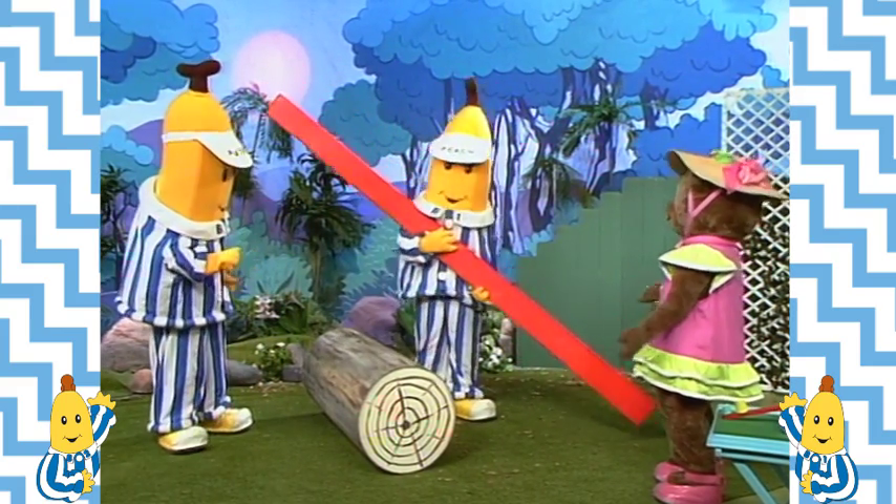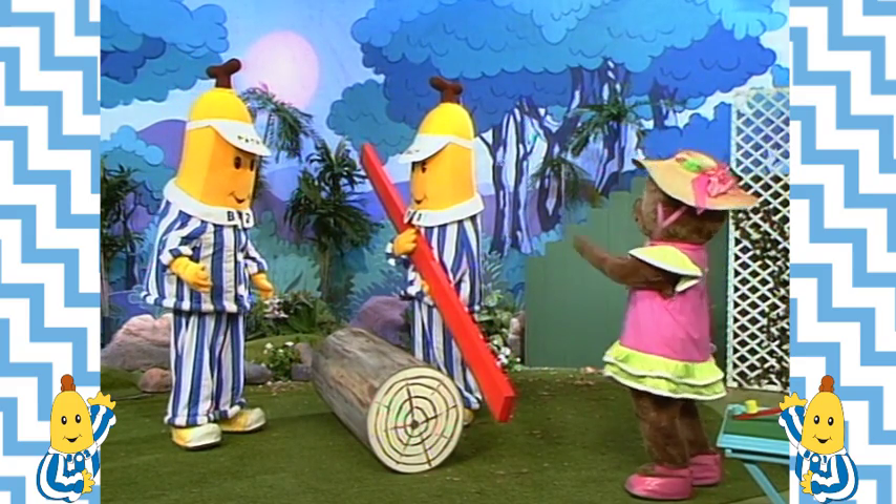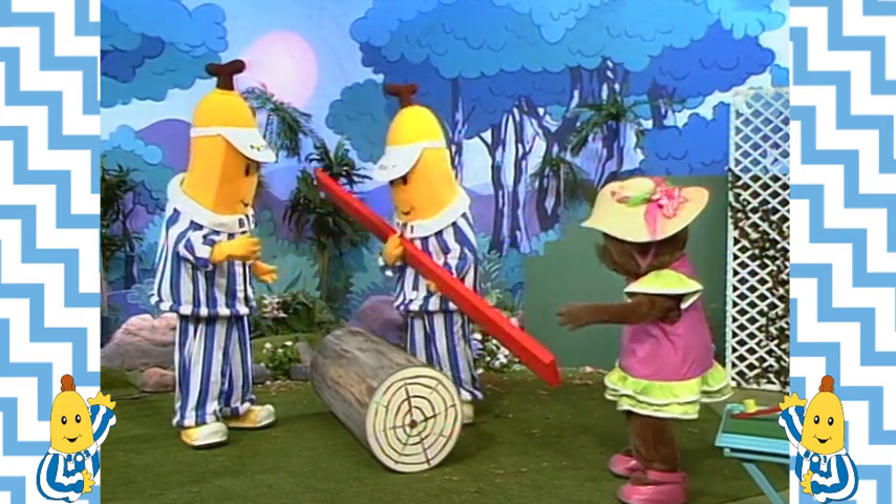Sorry B1. All right B2, no harm done. Now, the log has to go on top. Like this? No, the other way.